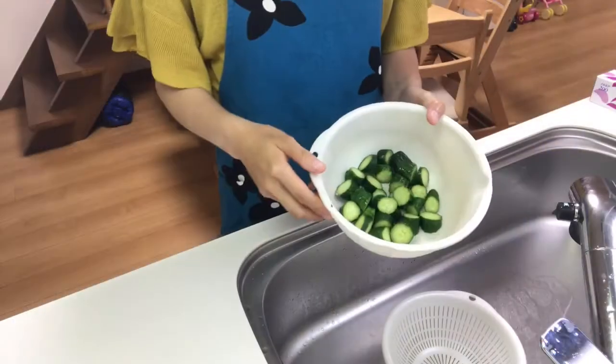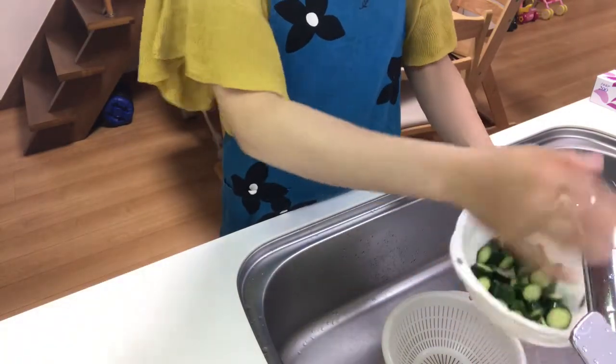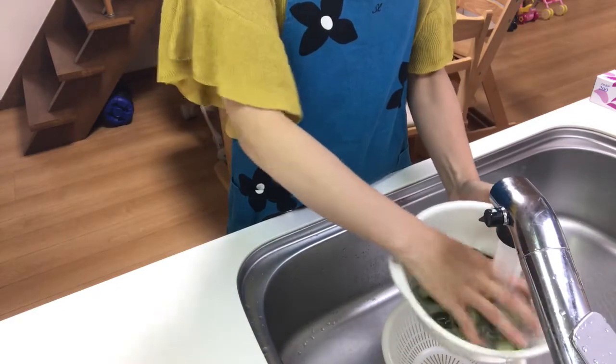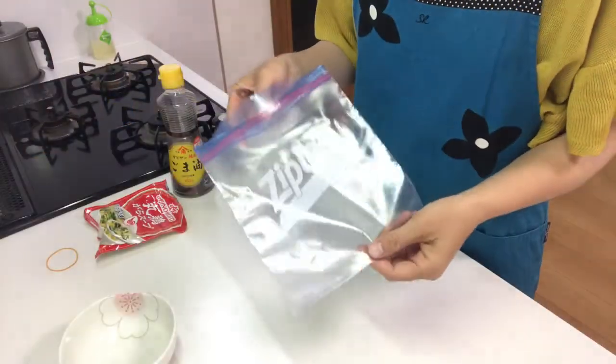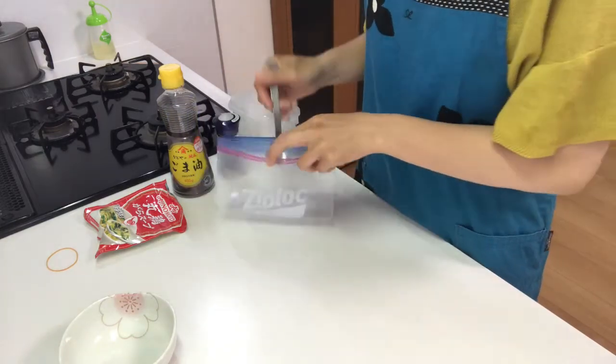Now five minutes have passed, so wash the cucumbers and drain the water. Next, I'm going to make the sauce in a plastic bag.